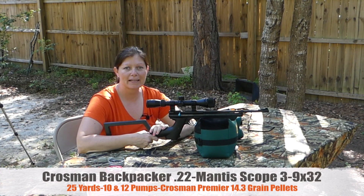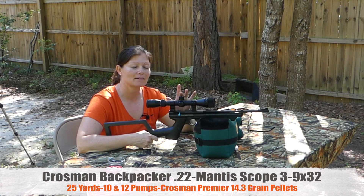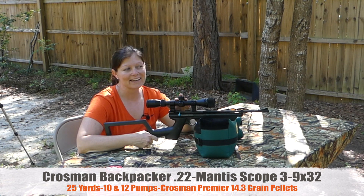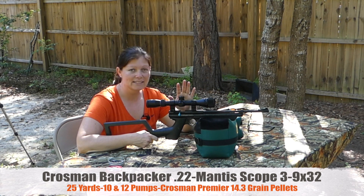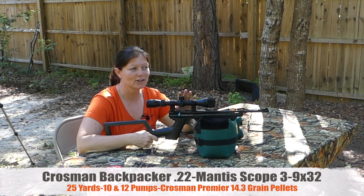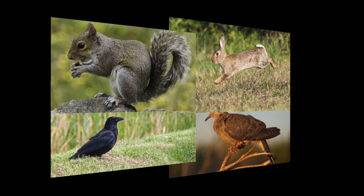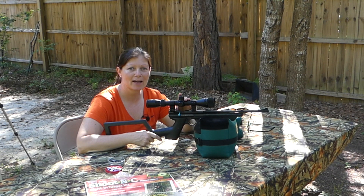My Crossman Backpacker from the bug out kit from Pyramid Air with the Mantis 3 to 9 by 32 scope on it — I'd say it didn't do too bad today. This is not a long distance gun, but at 25 yards it definitely shot well enough to take some small game. Break it down, put it in your Crossman Backpack, and bug out.